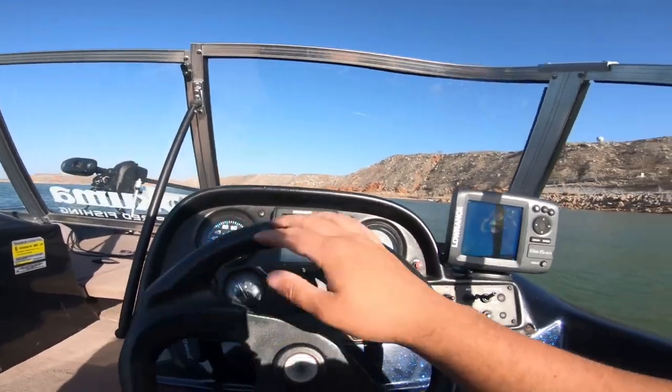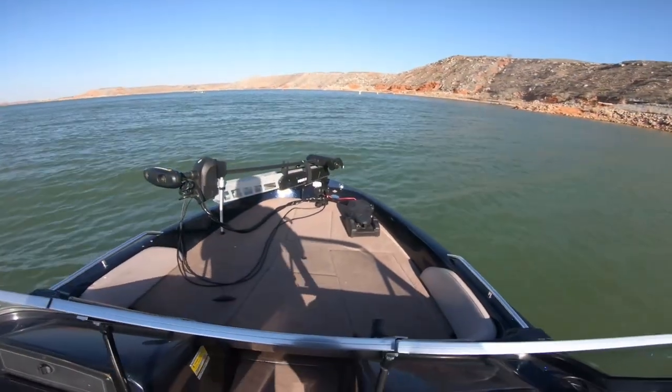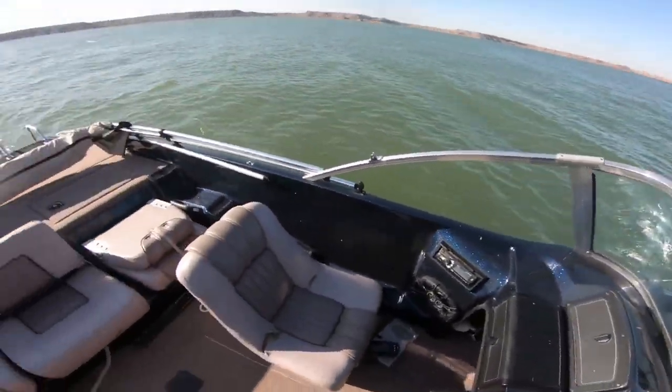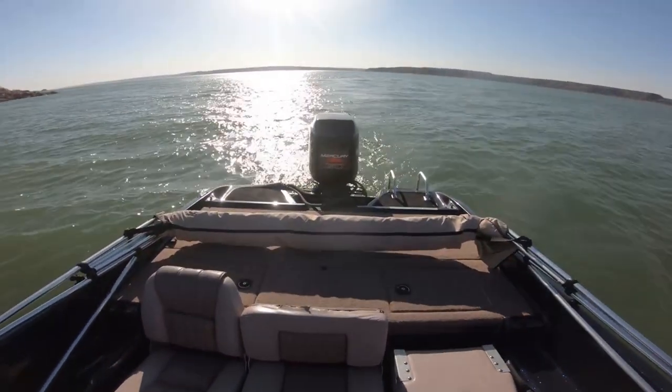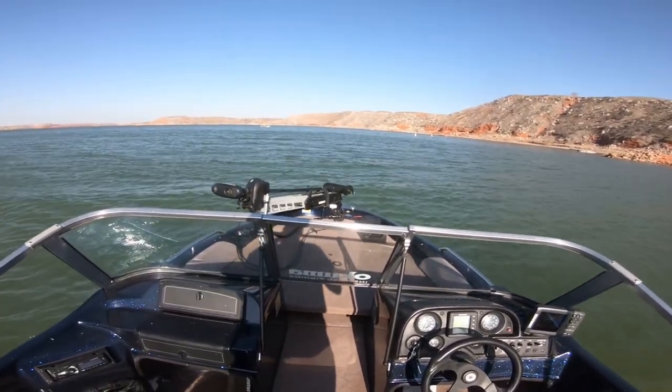Give me a name. We need to name this boat. What do y'all think we should name the boat? It is blue and gold. Let me know, leave some comments below, and we will officially name this boat.